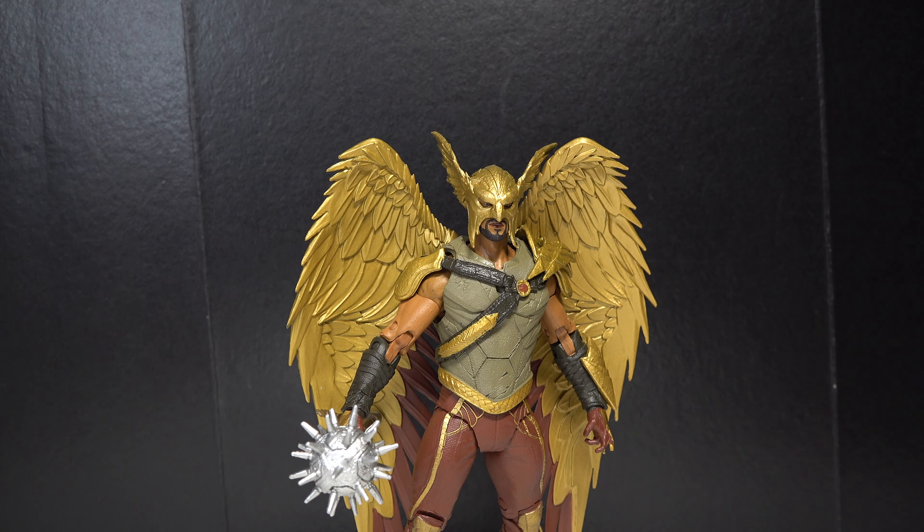Hey guys, I'm Doug Tarnovian and today we're going to be taking a look at the McFarlane Toys DC Multiverse from the Black Adam movie — Hawkman.